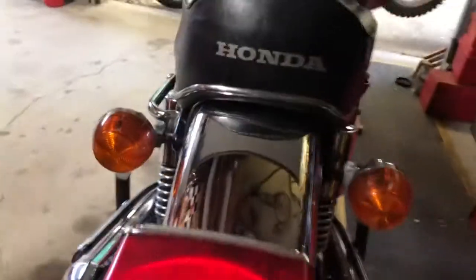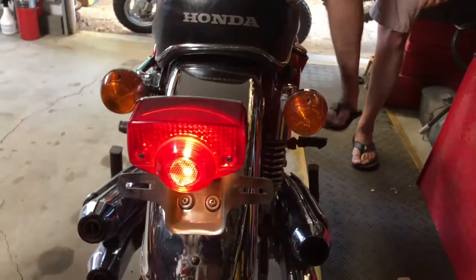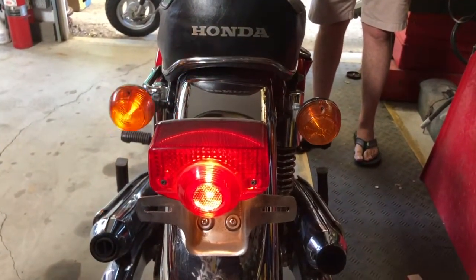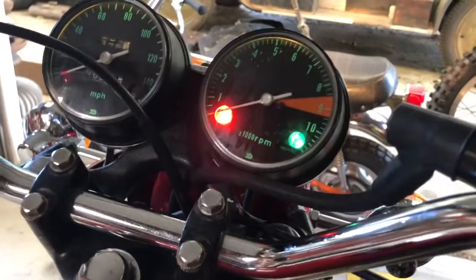Then we go around to the back of the bike, and you will see that the running light works, as does the handbrake and the footbrake. We have left turn signal and right turn signal. You will also see the dash lights are on and work well. It's a great bike.